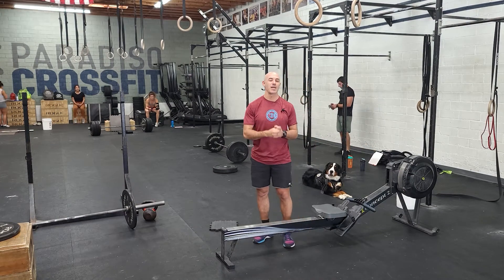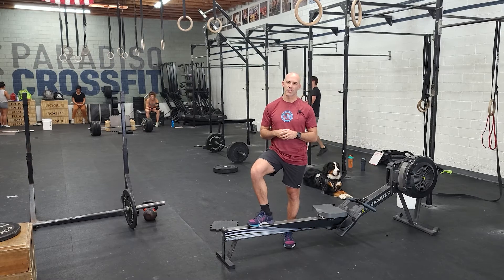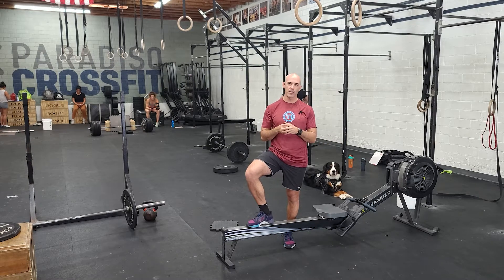Hey guys, happy Wednesday. It's our gymnastics day — every Wednesday now is our third week. We've been learning some new different skills. These are challenging, so just focus on quality.